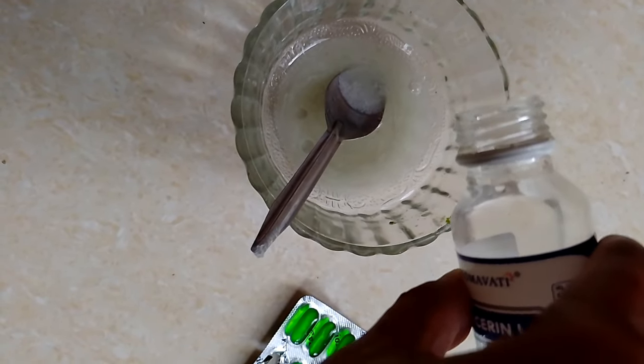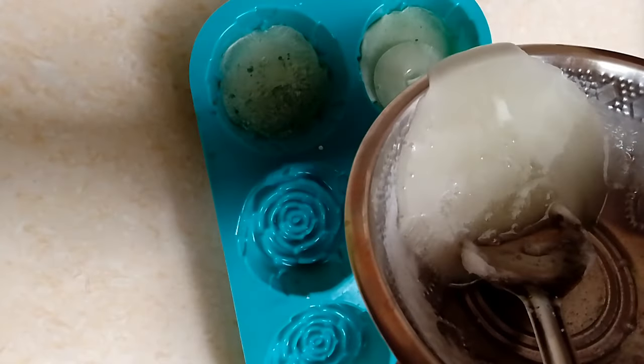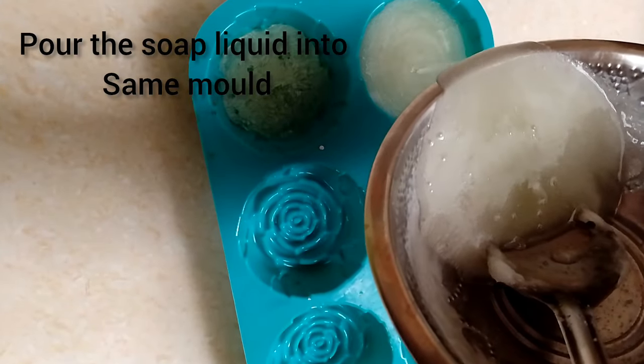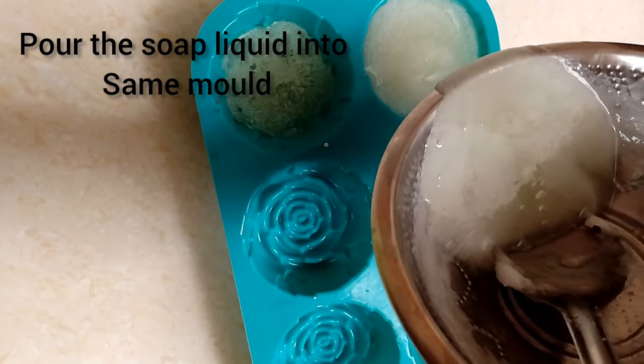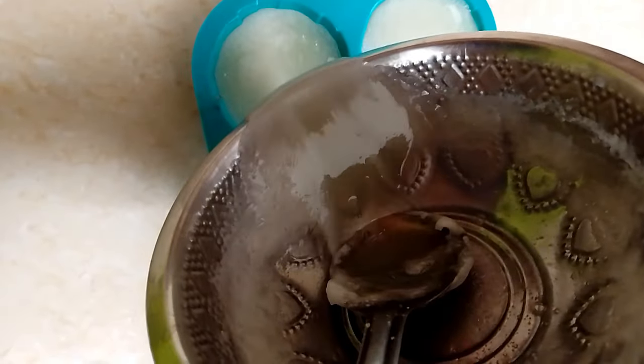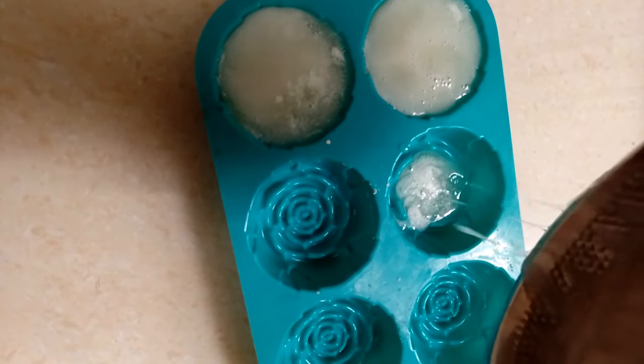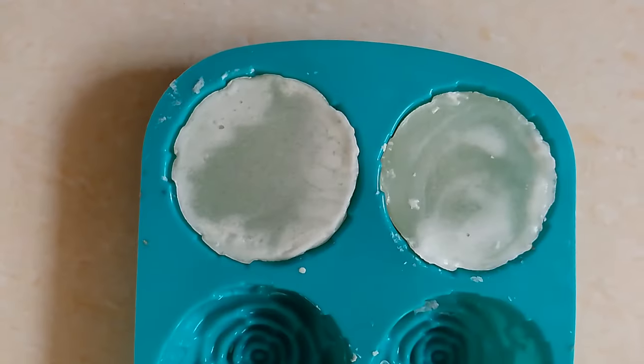This color is a pale, whitish yellow. Now we will mix in the almond oil. We will mix in the olive oil first, then add the essential oil using the same method.